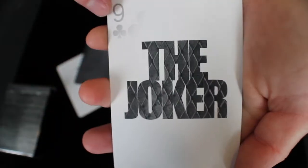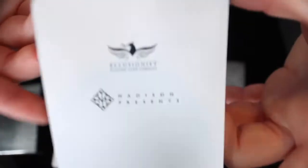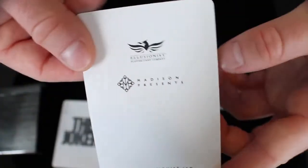On one of the jokers, it has a Nine of Clubs reveal at the top, and the other is just a standard joker for the deck. Next, you get an Illusionist and a Madison Presents promo card, and then a double backer.